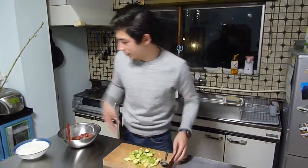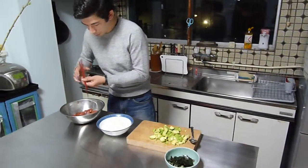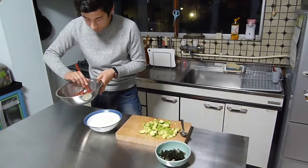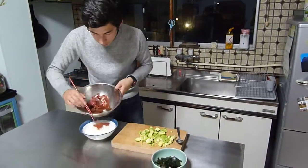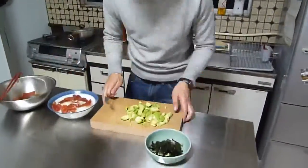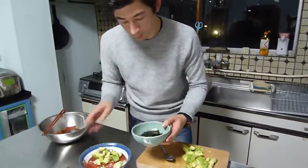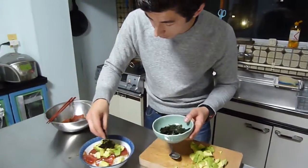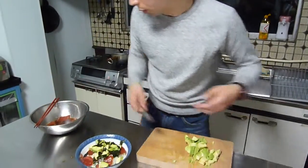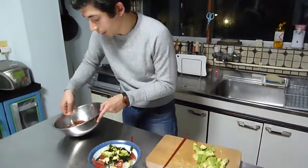Now I'm going to prepare the donburi. I've got one donburi bowl of rice here. I'm going to put half the tuna on here, and I'll add some of the avocado as well. Then you can finish it off with some of the nori. If you want, you can add a little of the marinade as well.